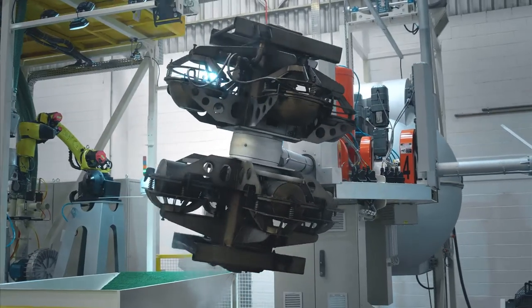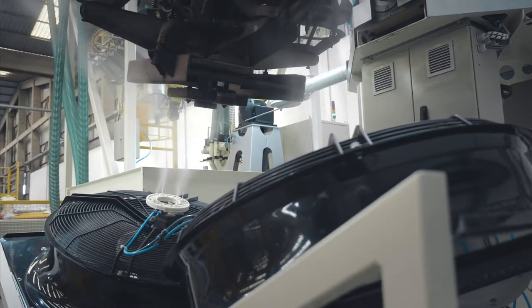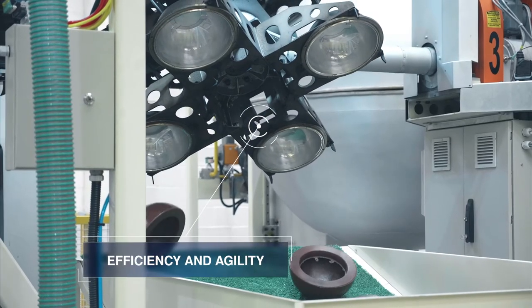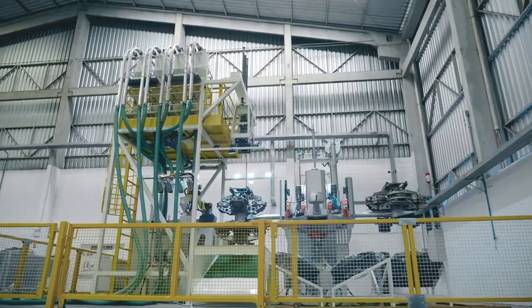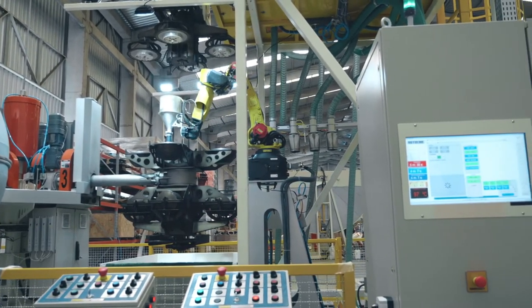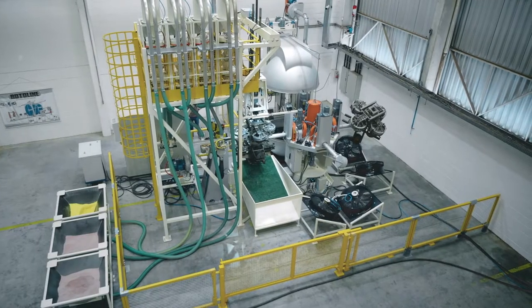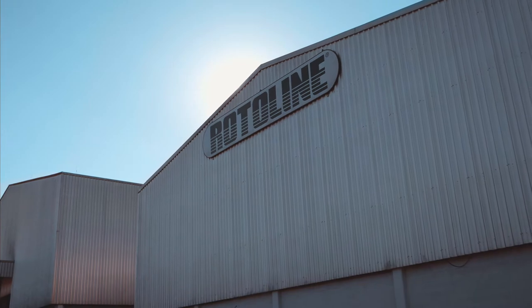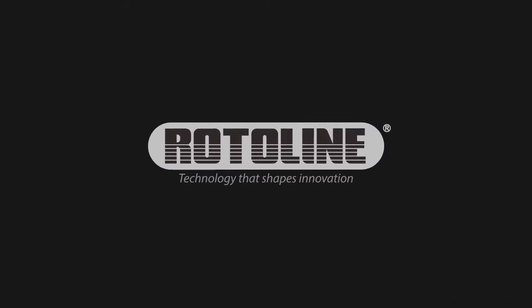The automatic cooling and unloading ensure greater safety and agility in manufacturing parts. The Rotoline Sphere Oven SO160 is a high performance innovation for the market of small rotational molded parts — automatic and efficient.